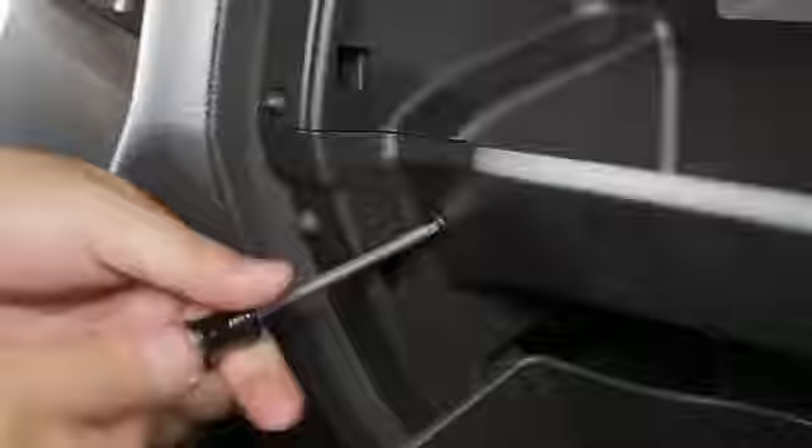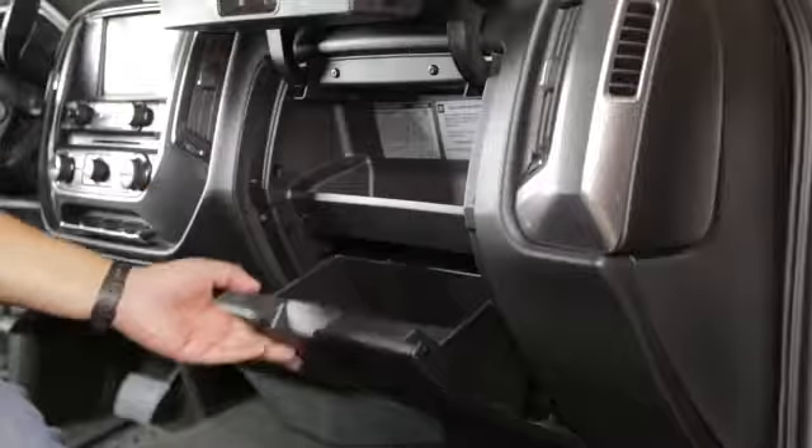Slide the glove box back into place and reinstall the two screws under the glove box. Lastly, reinstall the two retaining screws and close the glove box.